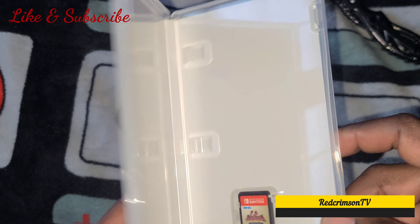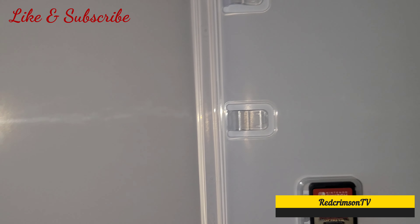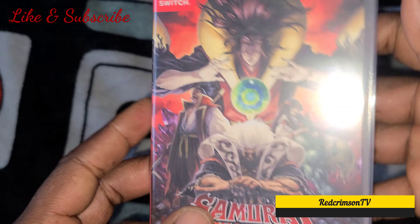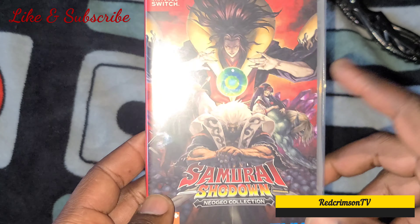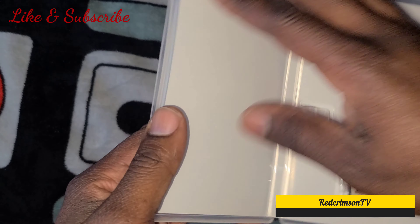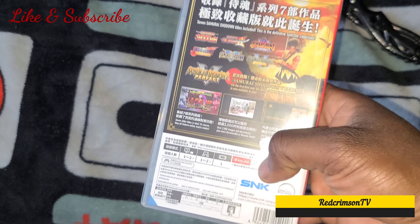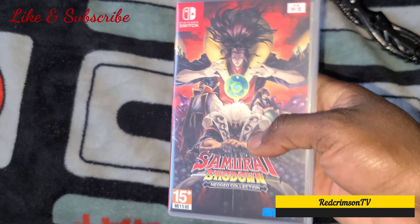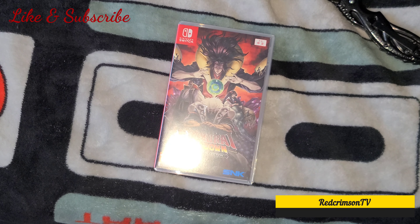The funny thing is, I could have sworn I saw somebody do a YouTube unboxing of Samurai Shodown Neo Geo Collection for the Switch and it actually had a background, so I don't know what's up with this one — supposed to be a reprint or something. Anyway, I'm disappointed with the white background, but I got the game for $35 on Amazon.